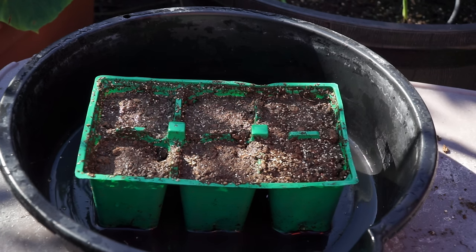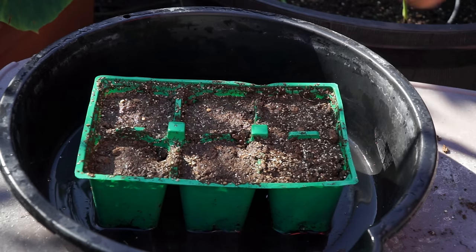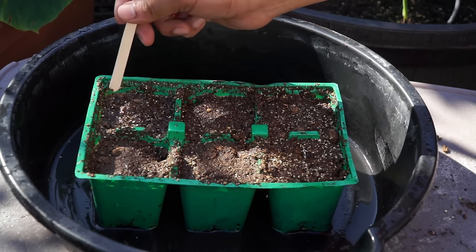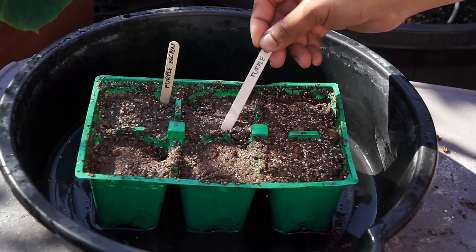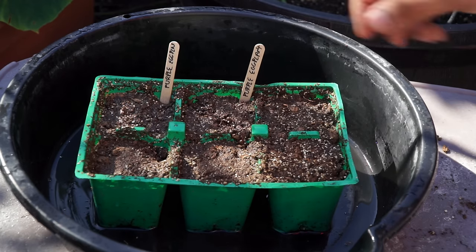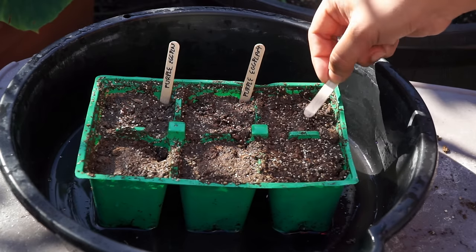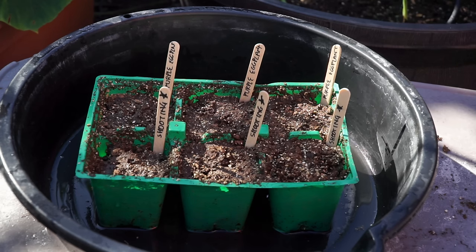We will be starting our seeds about eight weeks before planting them out. We are sowing our seeds here in January in this seed starting kit. What you do is just bury the seeds slightly inside the soil and then label them. I'm using these ice cream sticks here to remember what I've sowed in these seed starting kits.